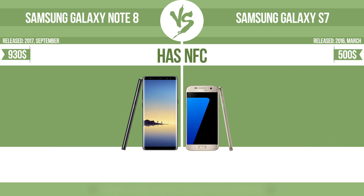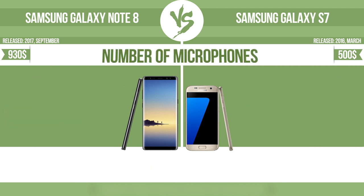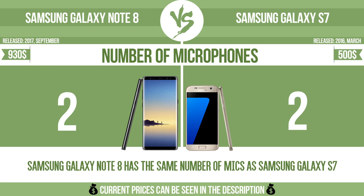Has NFC? NFC, near-field communication, allows a device to perform simple wireless transactions. Number of microphones — more microphones result in better sound quality and enable the device to filter out background noise.